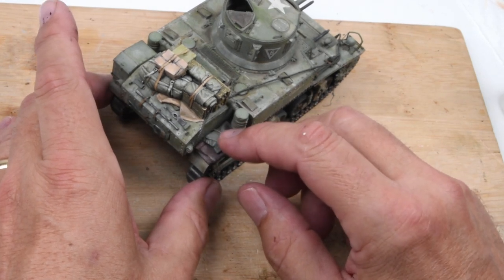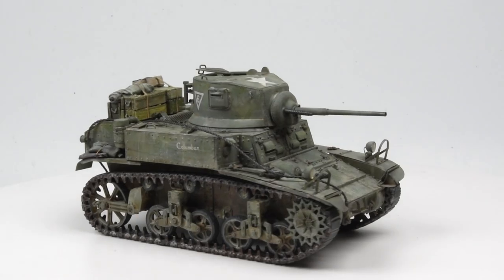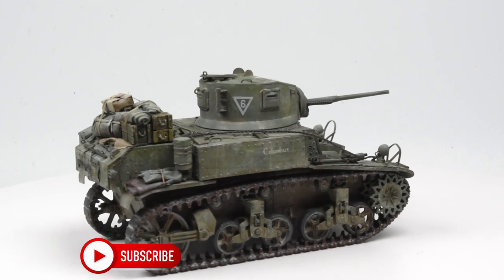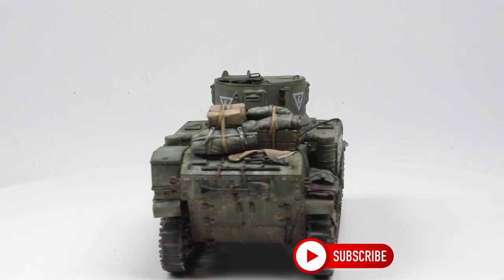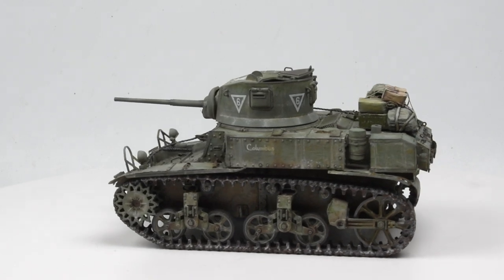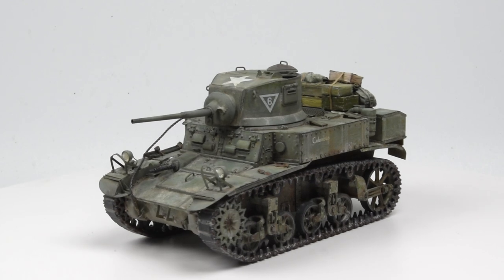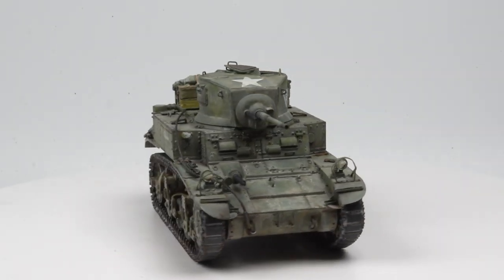And there we go. Allow the glue to dry for just a few moments and then we'll put it on our spinning platform. There's our Stuart all decked out with its stowage, which I think gives it a lot of nice personality. Well, speaking of personalities, we've got some figures to paint. The next part of this episode is all about figure painting — we'll make it a little bit more of a long form video, maybe put some music behind it. Let's get started.